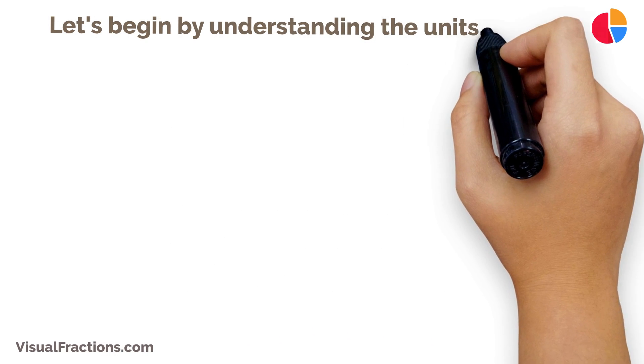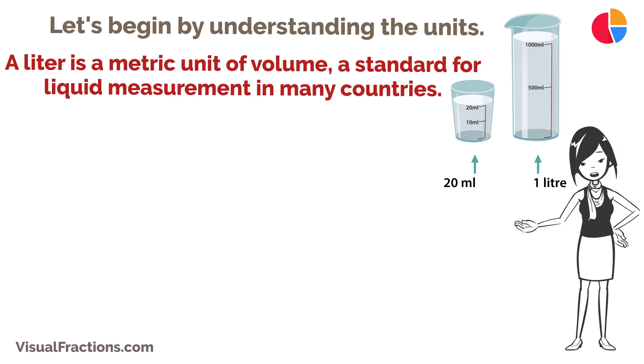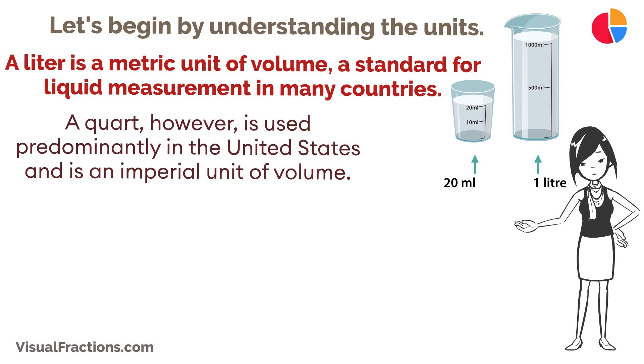Let's begin by understanding the units. A liter is a metric unit of volume, a standard for liquid measurement in many countries. A quart, however, is used predominantly in the United States and is an imperial unit of volume.